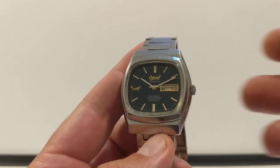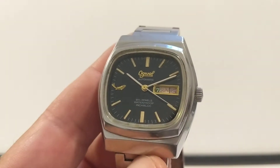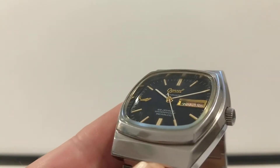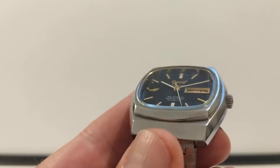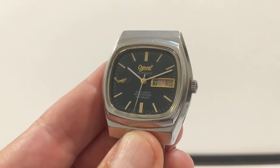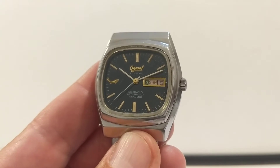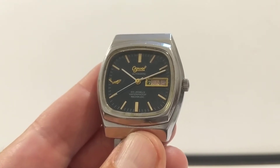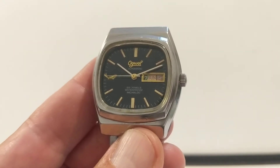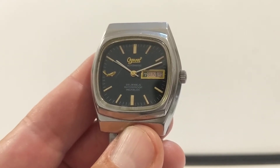Let's start with the dial. The most noticeable thing is that fish over at nine o'clock - it's a lovely applied golden fish called the 'lucky leaping fish,' their little symbol. Over on the other side there's a fantastic gold-framed date window with a red date, a red day, and then a green number for the day of the week. So we've got a lot of colors going on - it's really cool and funky.